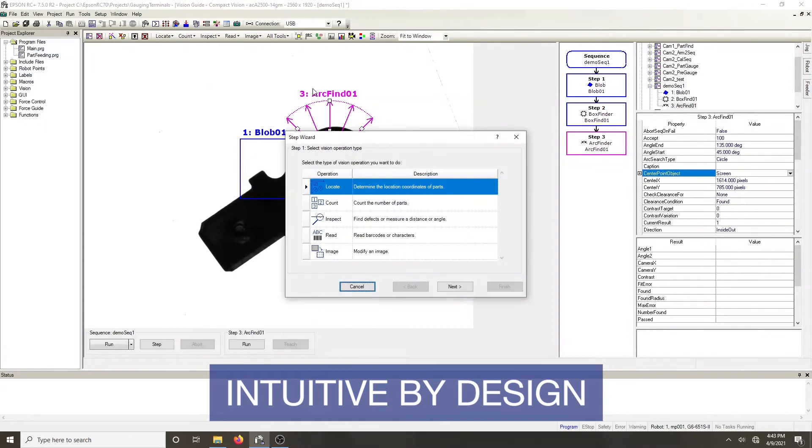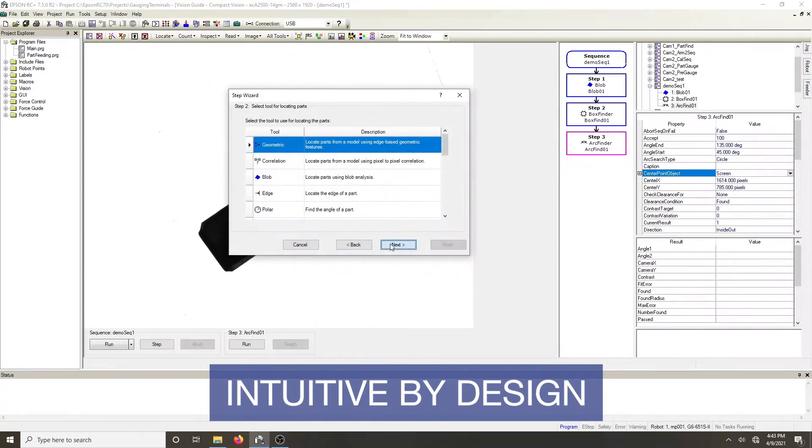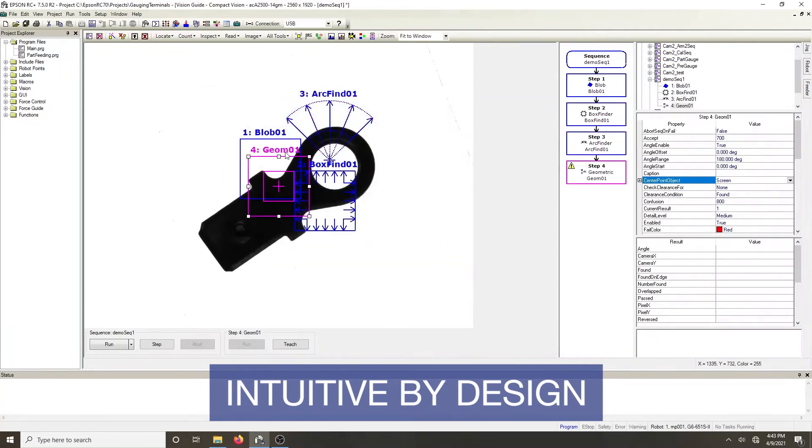A full suite of powerful vision tools is at your disposal to find, measure, and inspect parts and features, making virtually any application possible.